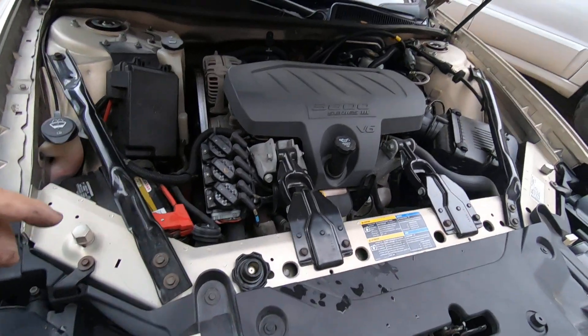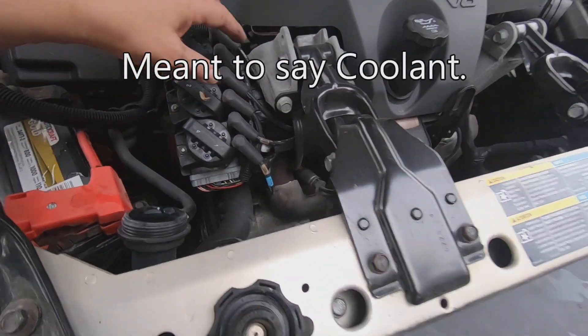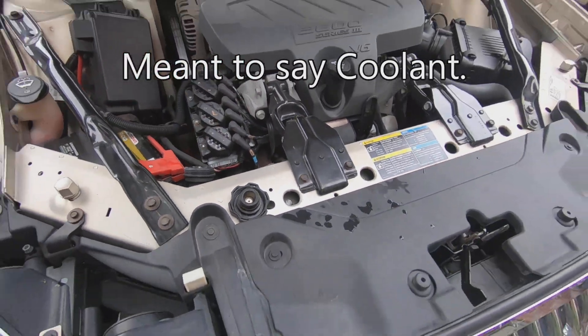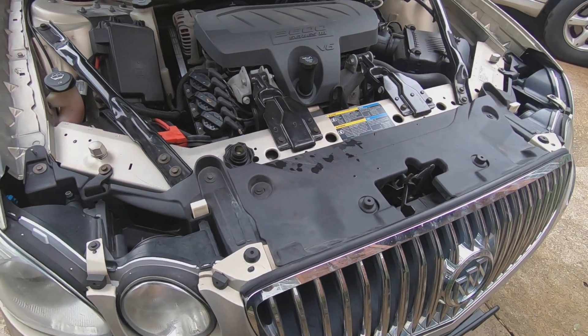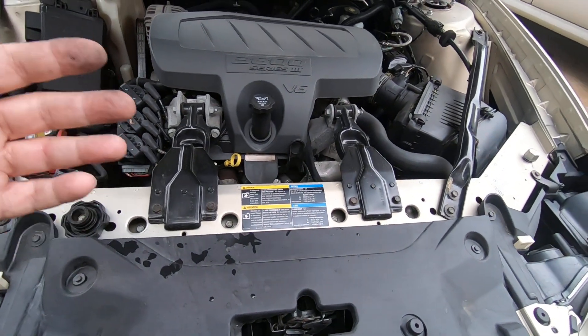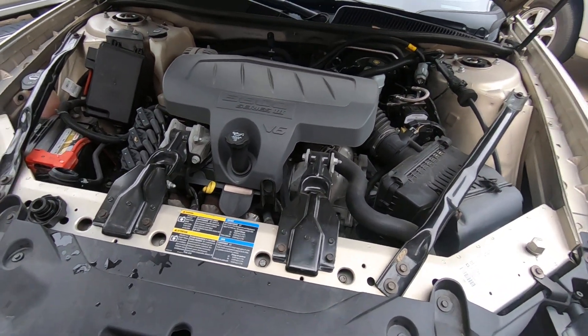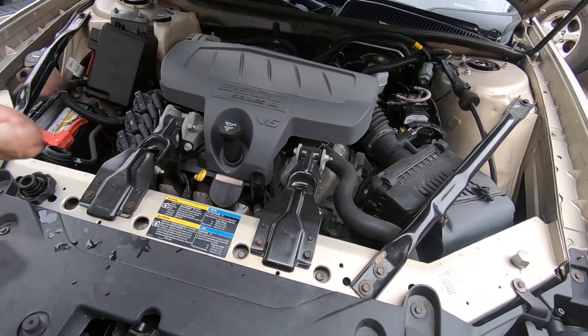Other than it being about a gallon low on oil, I don't really see anything wrong with it. So it's clearly got a leak, but the water pump and the thermostat seem to be working fine.